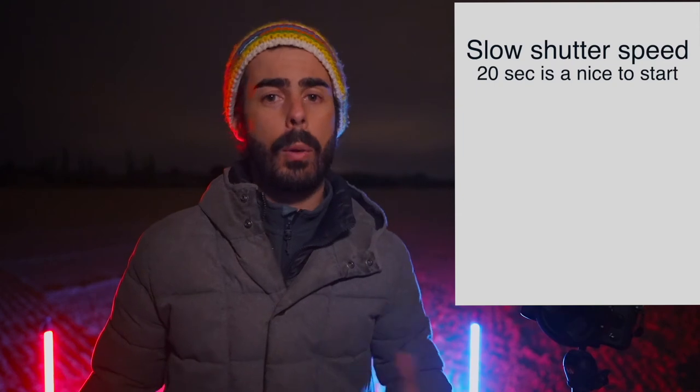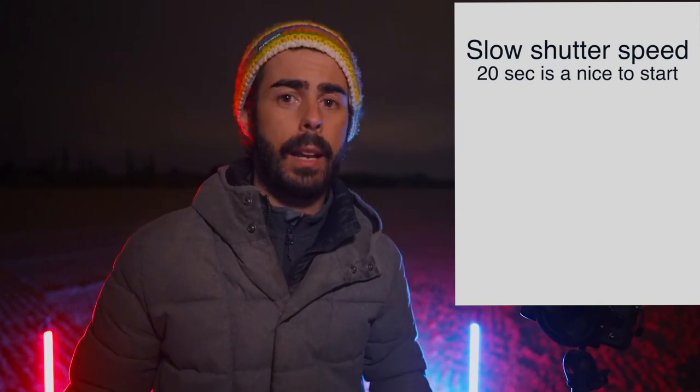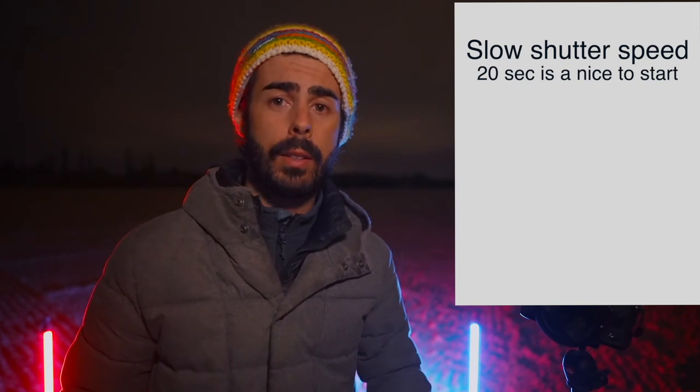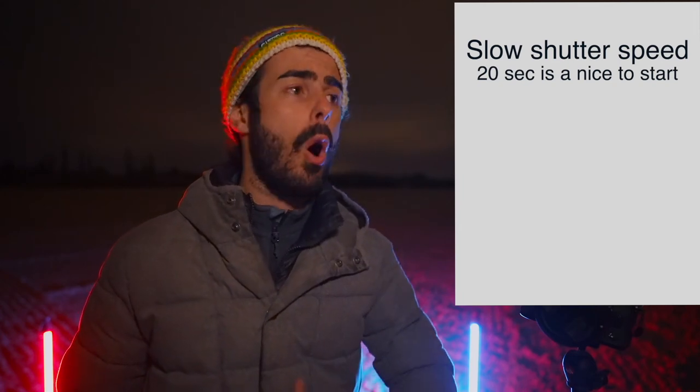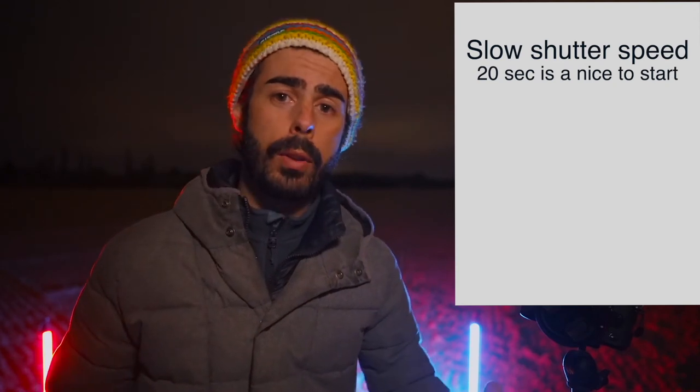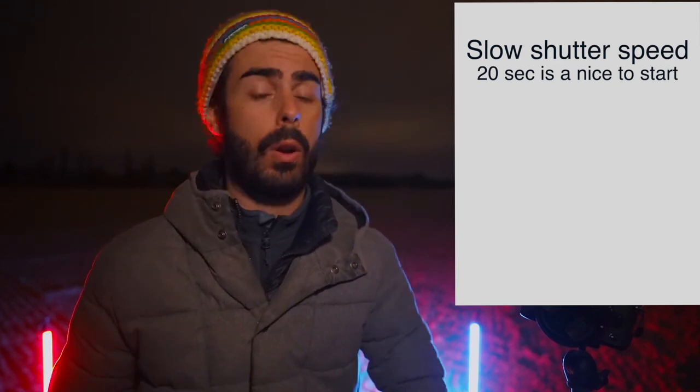Now let's talk about settings. For shutter speed, you want the slowest shutter speed that you need. I set mine at 20 seconds because I'm not drawing something that takes over 20 seconds, but if you need more time — like 30 seconds or even more — you can do that.